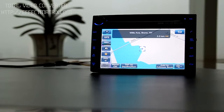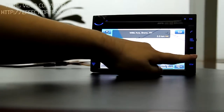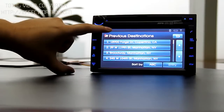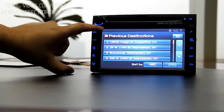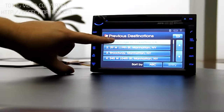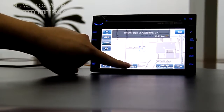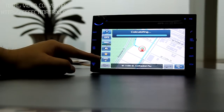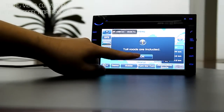Now I'd like to show you the route calculation. Our current position is set in New York. Let's find a place in California — that's on the west coast. It's done within just two seconds.